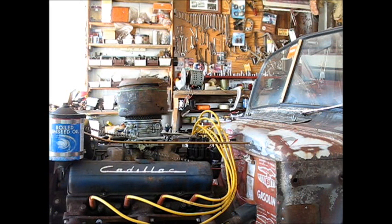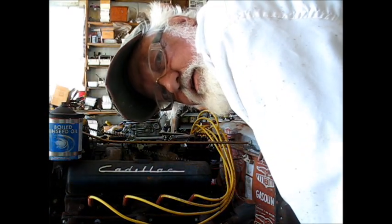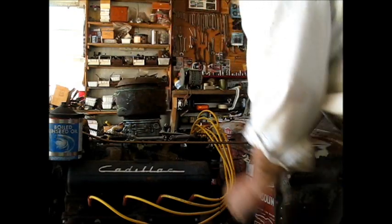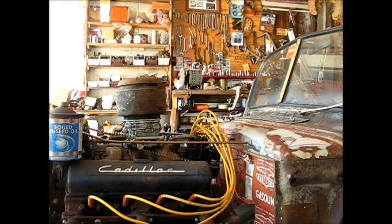I got that electronic ignition module put in there. Boy, I feel like a real high-tech redneck today, let me tell you — I ain't never done nothing like this before. Anyway, let's see if she cranks. Cross your fingers, hold your breath, and see what happens.